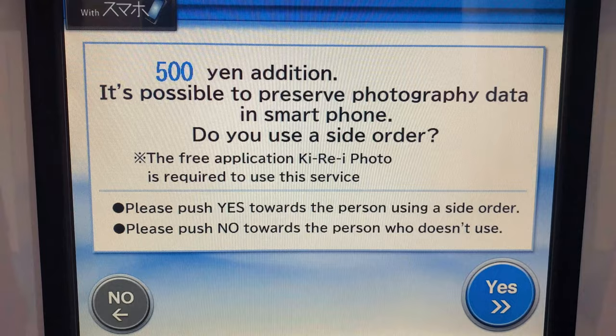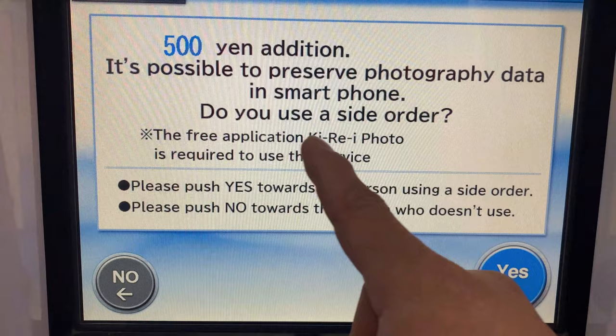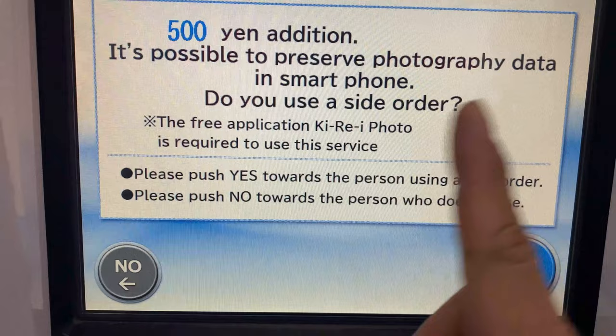By using this service, you can make extra prints and save online data to a smartphone. To use this service, a free application called Ki-Re-i Photo is required. Touch yes to continue.